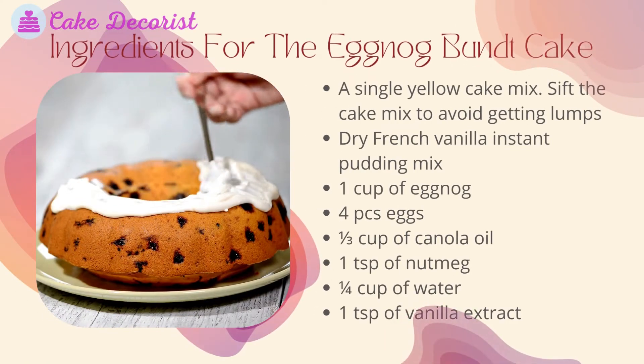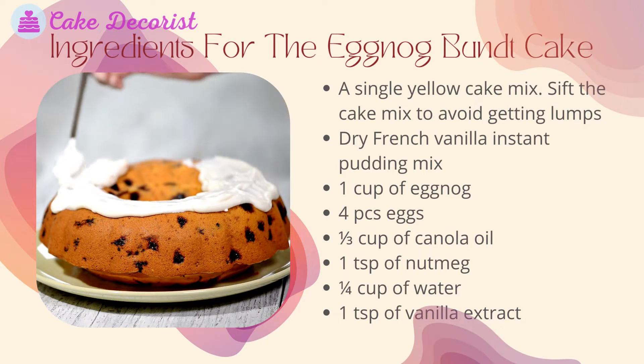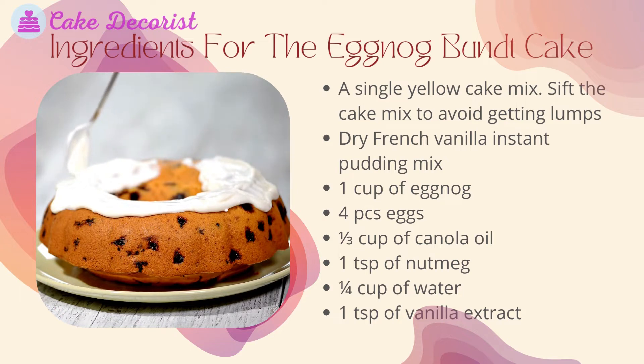What you will need — ingredients for the eggnog bundt cake: a single yellow cake mix, sifted to avoid lumps; dry French vanilla instant pudding mix; 1 cup of eggnog; 4 eggs; 1/3 cup of canola oil; 1 teaspoon of nutmeg; 1/4 cup of water; and 1 teaspoon of vanilla extract.